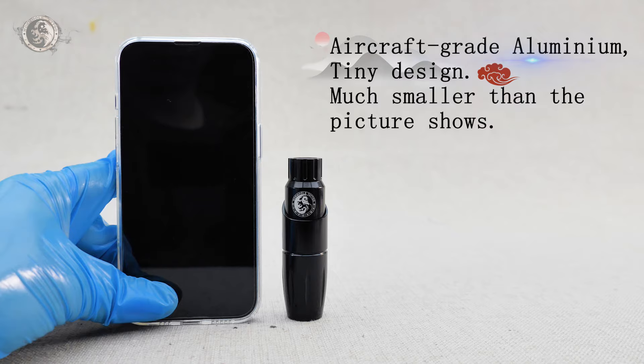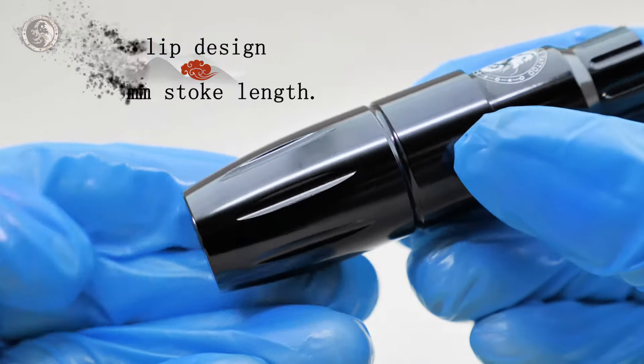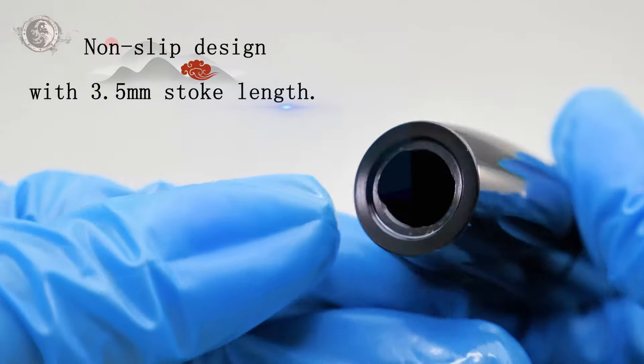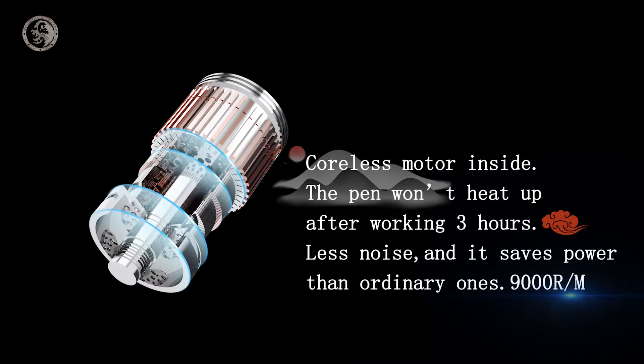Aircraft-grade aluminum, tiny design, much smaller than the picture shows. Non-slip design with 3.5mm stock length. Coralor's motor inside — the pen won't heat up after working 3 hours, less noise, and it saves more power than ordinary ones.